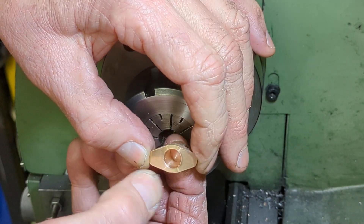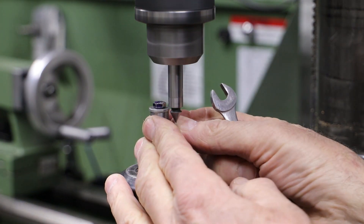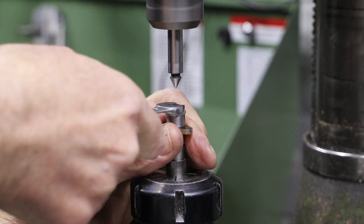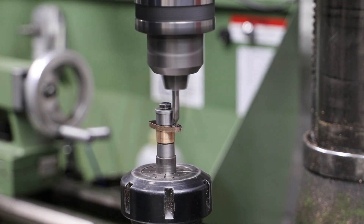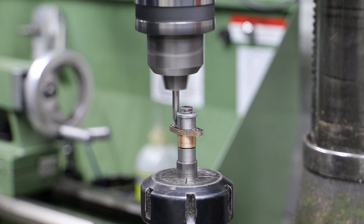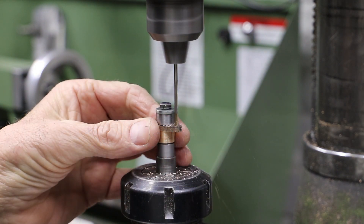To drill the holes in the flange for the mounting bolts, I re-use the mandrel I turned earlier and hold it in a collet chuck. After finding the centre of the mandrel, I use my edge finder to roughly line up the flange on the x-axis. There is plenty of material to come off the flange, so I don't need to be too exact here. Once lined up, it's a simple job to drill the holes 90mm apart.